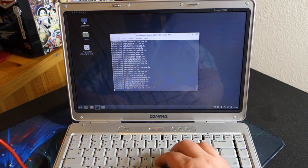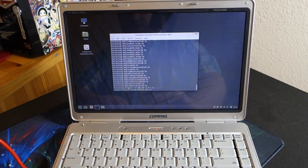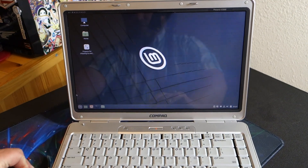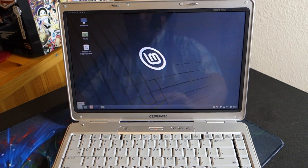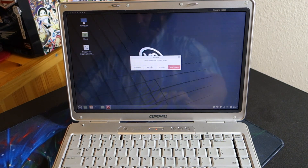What this is doing is there are some default drivers in here that do not work in Ubuntu, so we're removing those drivers and installing the correct ones. Now we're going to unplug the network and reboot and restart.